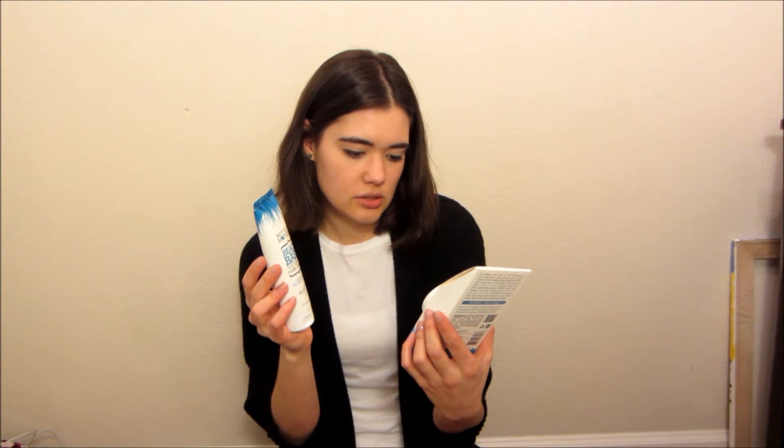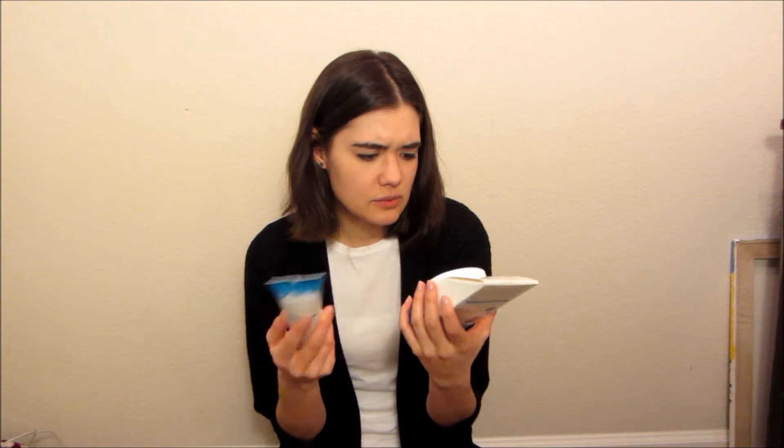At Ulta, I got two things — they're both the same brand: Not Your Mother's. This first one is Beach Babe Texturing Hair Cream infused with Sea Kelp Extract. I have watched so many YouTube videos on how to style short bobs, and they really suggest hair creams. This other one is Short Order Fiber Glaze Cream — Textured, Edgy, Defined Styles.